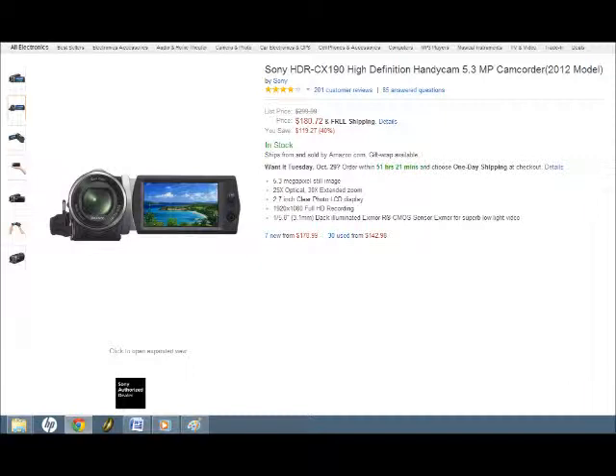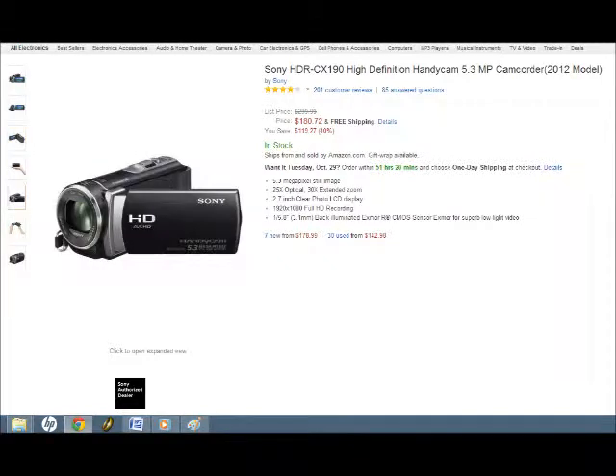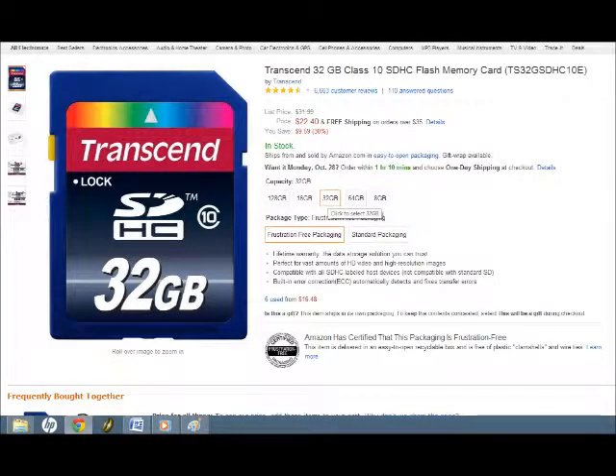They're all 1080 HD and have the same mic with zoom mic function. It's just that the more expensive models have more built-in memory and more bells and whistles like digital picture stabilization and other environmental correction features, which you probably won't need as a vlogger. The built-in memory option is also not really a good value for vloggers since a built-in memory upgrade of 32 gigs will add around 100 bucks to the price of the camcorder, and just buying a separate 32 gig flash card for the cheaper model will only cost like 25 bucks.